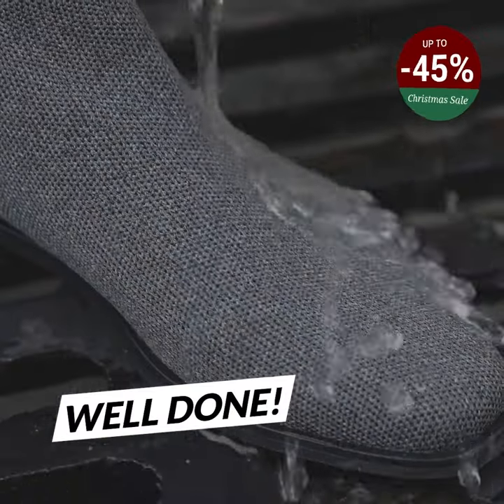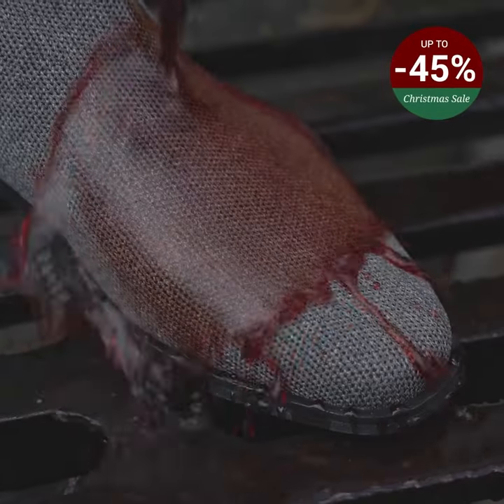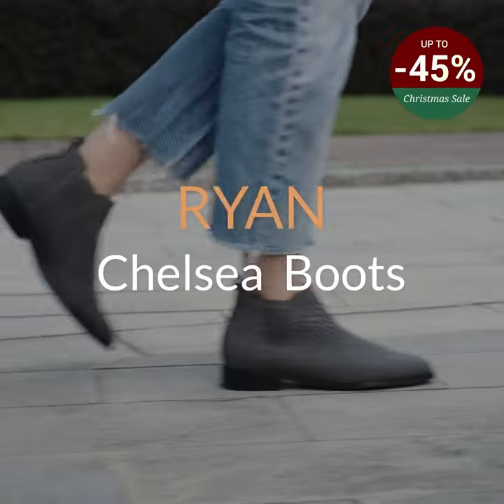Wow, that's too easy. A lot of food can do that. Okay, let's try something more difficult. Wow, it's impressive — so easy to clean them. Yes, it's super easy to clean them. Even if you drop sauce on them, mustard, ketchup, you can just wipe it off and they're as good as new.